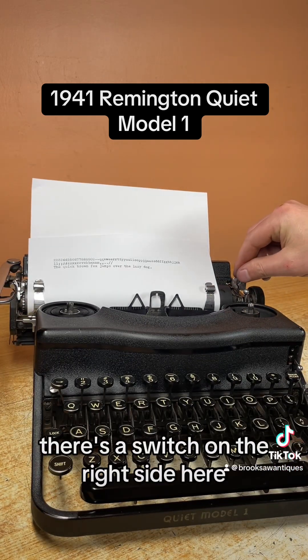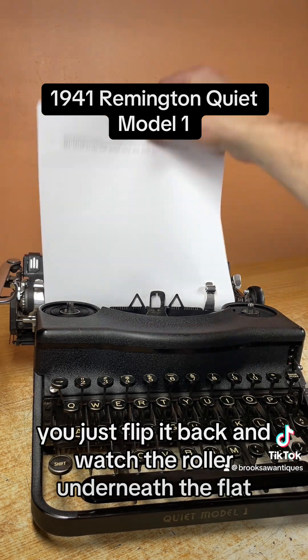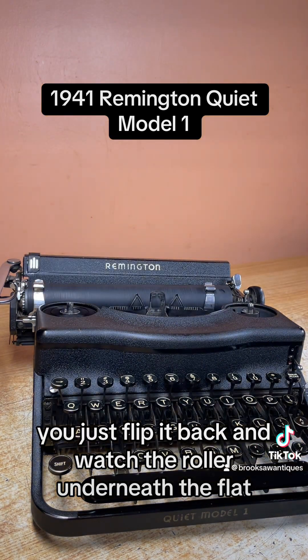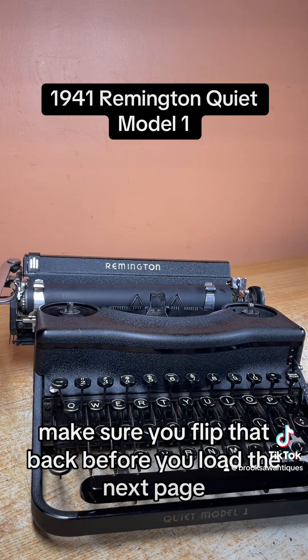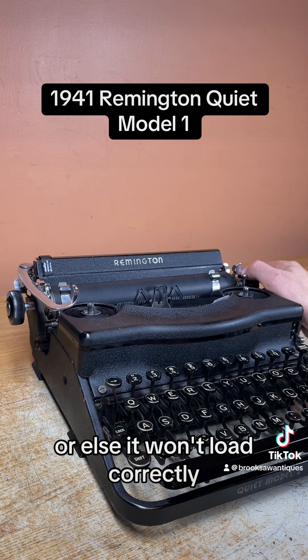To pull the page out easily, there's a switch on the right side here — just flip it back and it unlocks the roller underneath the platen, allowing you to pull the page out easy or load thicker paper like carbon copy or cardstock. Make sure you flip that back before you load the next page or else it won't load correctly.